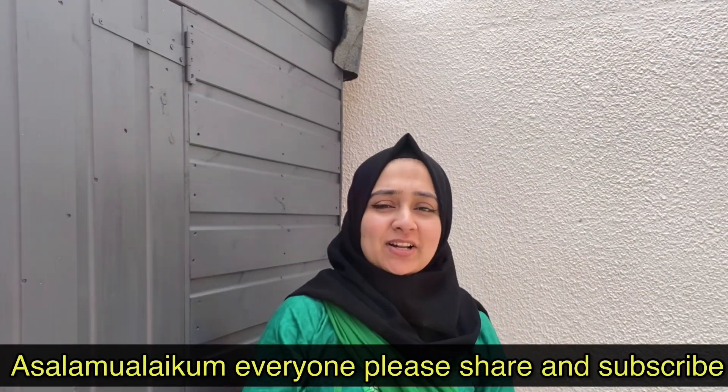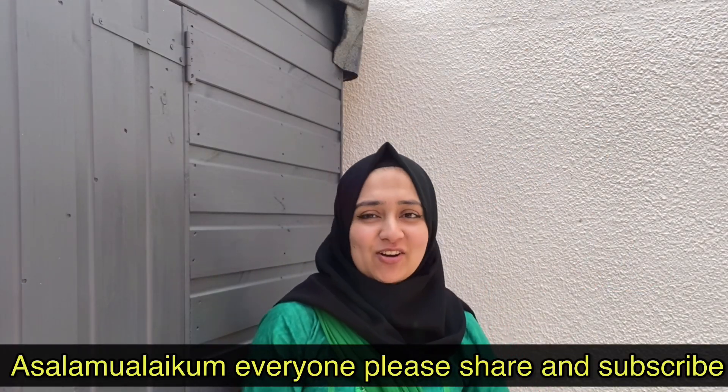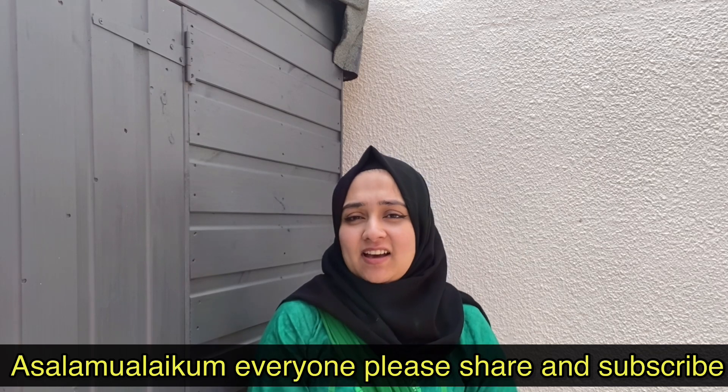Hello everyone! Assalamu alaikum! Welcome to Hamidash and Abloyze. I have a video about gardening.